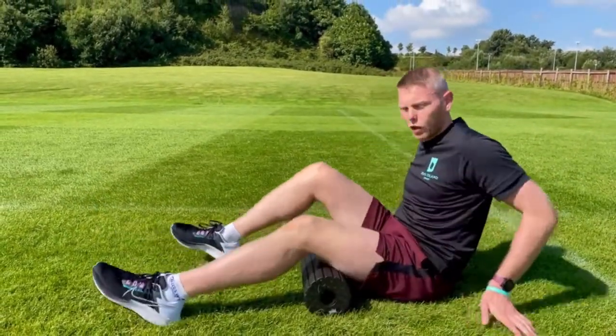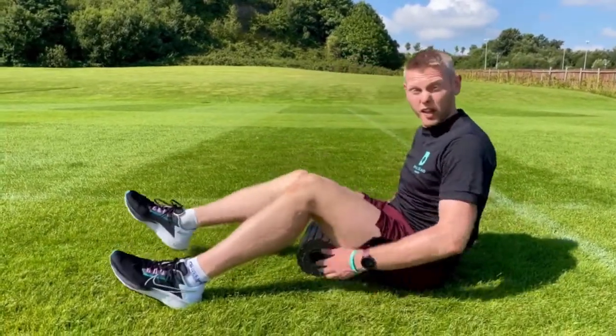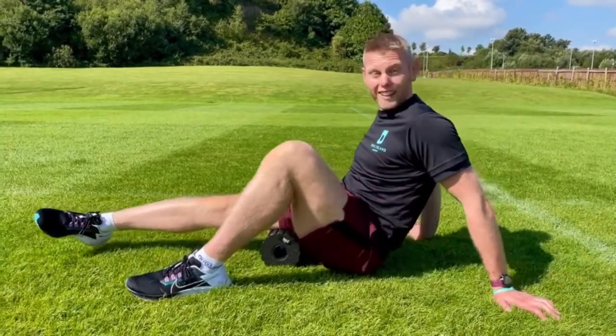You can finish off with a gentle roll out for the hamstrings — generally not too bad. Just get a bit of blood flowing, nice and easy, before you start some of your mobility exercises.